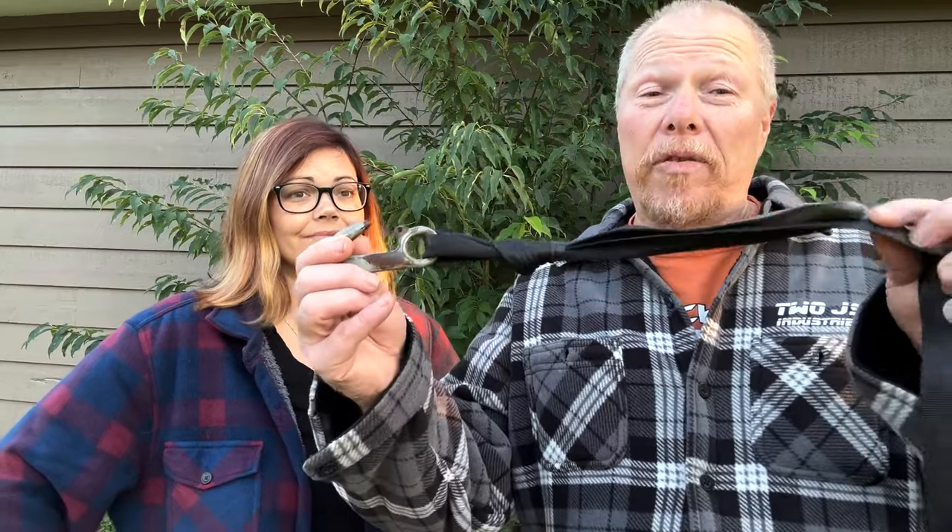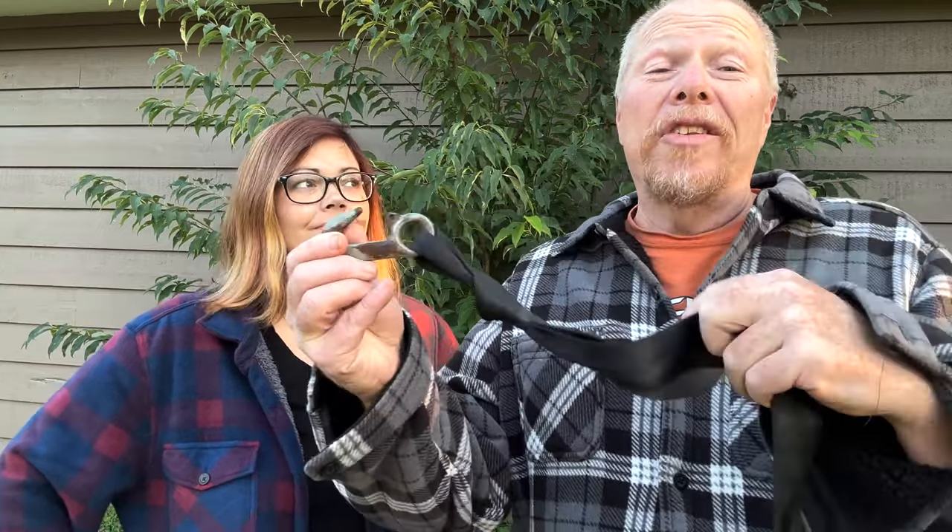Anybody who's ever traveled any decent number of miles with a boat has had this happen to them. The winch strap ends up fraying and then breaking, and you end up tying a knot to keep your boat safely attached to the trailer.